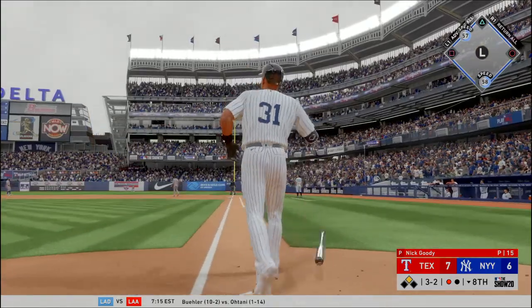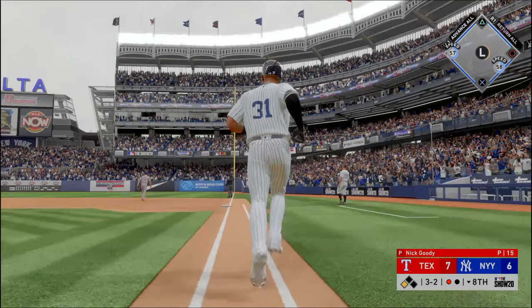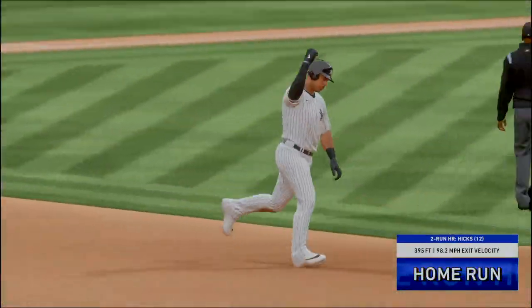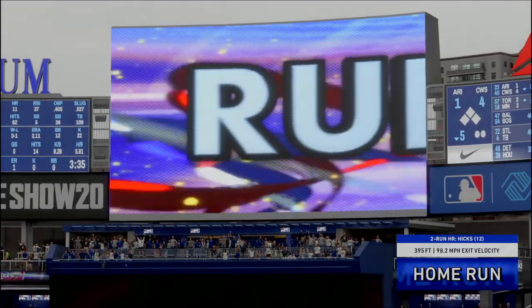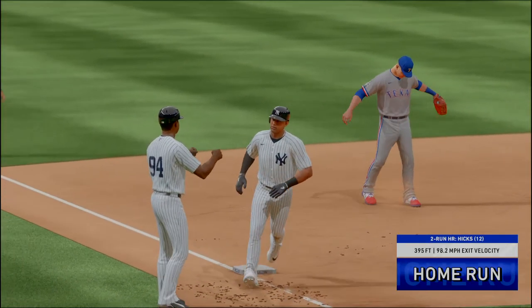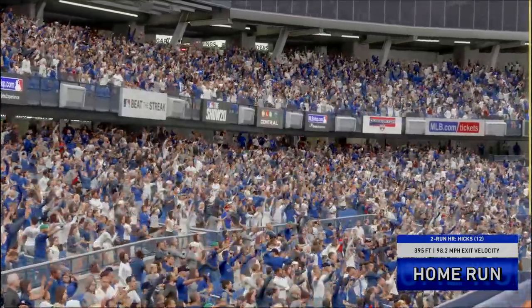Oh and this ball is absolutely blasted high and deep, and as Yankees fans here on television quite frequently see ya. A two run blast to straight away right field as they grab an 8 to 7 lead.